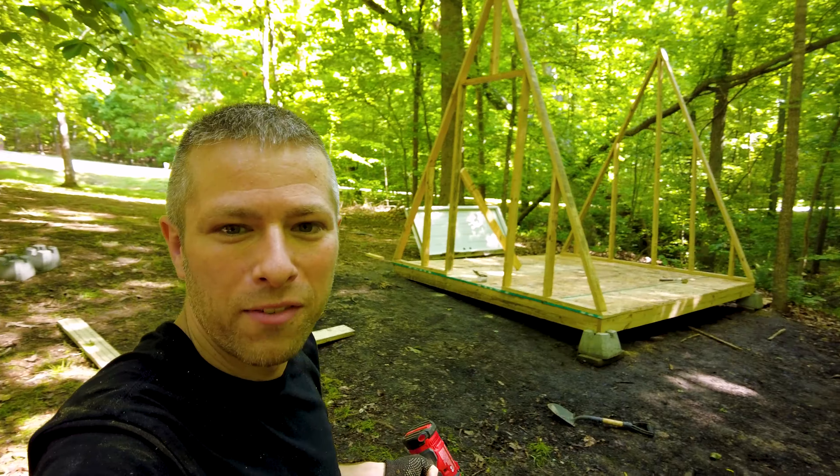How much more of a house does that look like today than it did this morning? This morning we had none of the walls up — all we had was the foundation. I did a little bit of work in preparation for tomorrow. I didn't want to start the day with something really difficult, so I took it upon myself to lift the pieces up there.